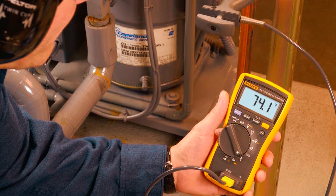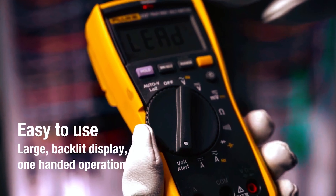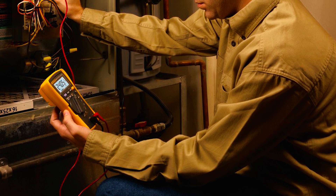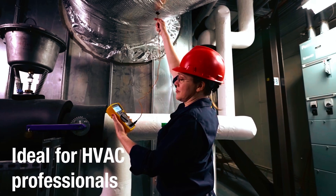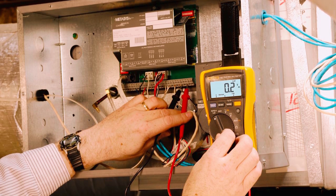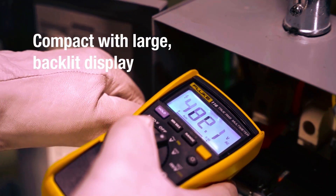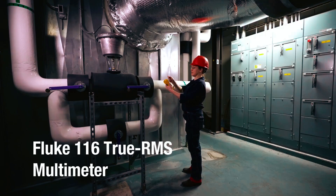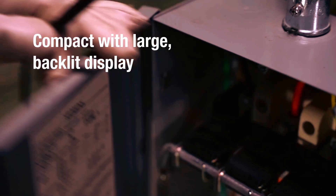What sets the Fluke 116 apart is its rugged, durable build, capable of handling the demands of daily work in often harsh environments. The multimeter's large white LED backlight ensures clear visibility even in poorly-lit areas. Battery life is another highlight, offering long-lasting power for busy workdays. Whether you're troubleshooting electrical issues, measuring capacitance, or checking micro-amps, the Fluke 116 delivers reliability and accuracy in a compact, easy-to-use package, making it a highly recommendable choice for HVAC professionals.